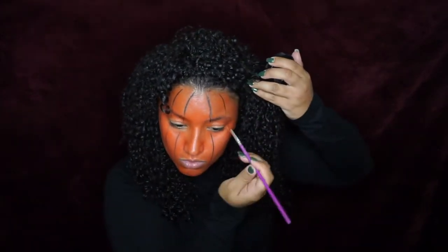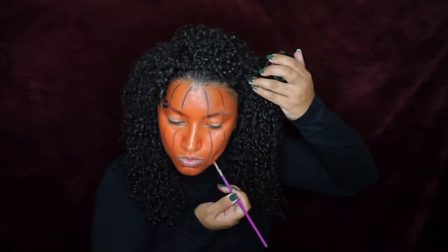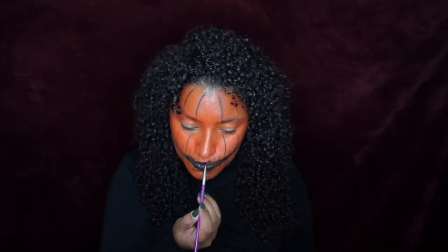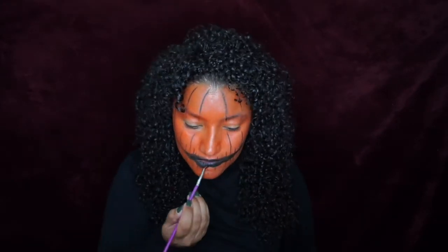So once we get those lines drawn out, we're going to move on to the mouth. For the mouth, I am covering up my lips and then I'm going to basically create an idea as far as like where I'm going to start with the up and down lines — I guess cracks that are in the lips.